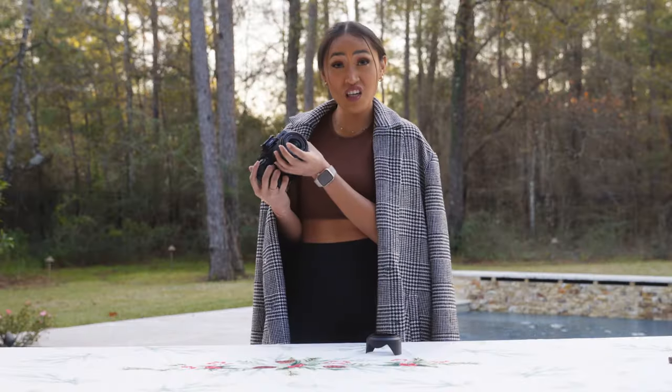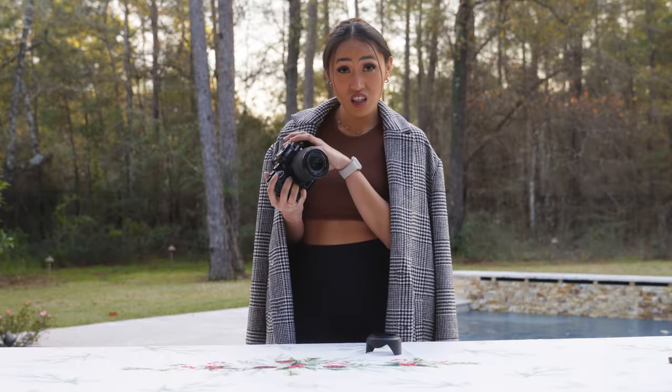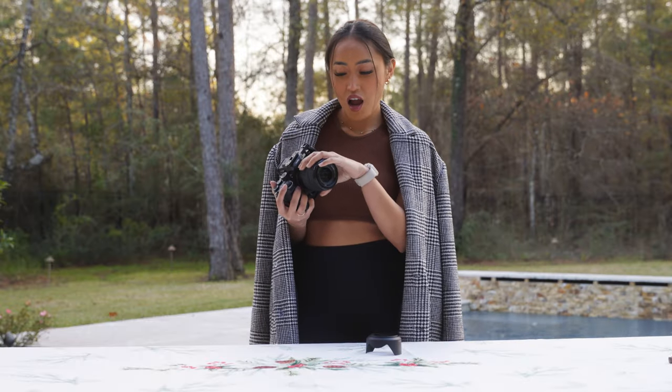Why is it so expensive? Just this one — just the body, without the lens? Yeah, I know.